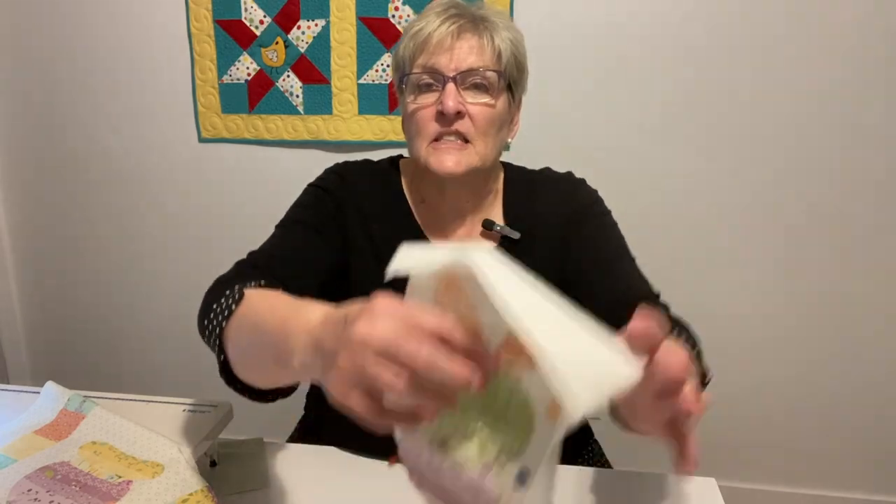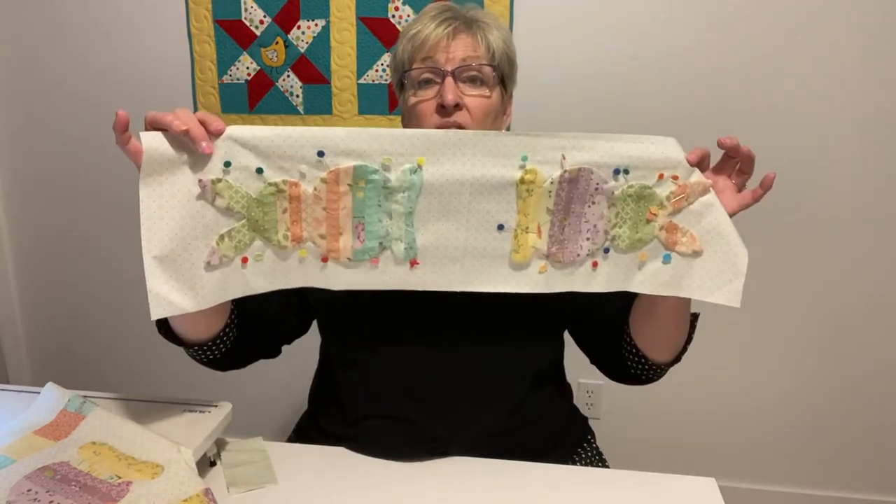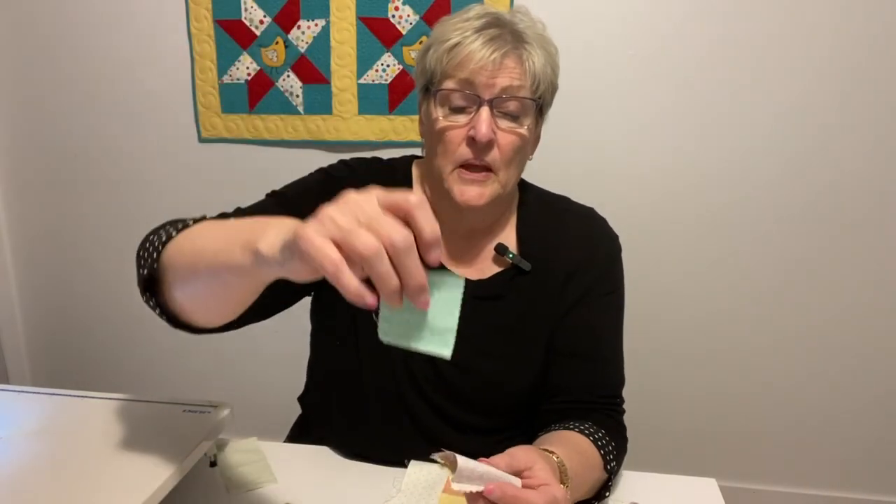Background fabric — this is what I used, a Lori Holt low volume, I think it's in her basics. You can do whatever you want — white or just whatever. You don't even have to use the Sandy Gervais Adele Spring Jelly Roll like I did. Cut a piece for the background 30 inches by 9 inches wide, and then cut three width-of-fabric strips that are two and a half inches. For your colored contrast border, cut your strips into two and a half inch squares and sew them together — you'll need a total of 46 squares: 16 for both sides and 7 for the top and bottom.